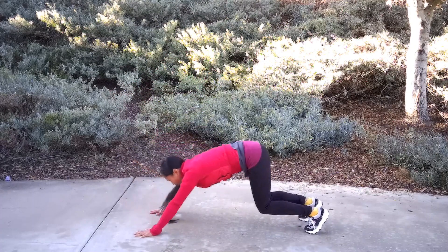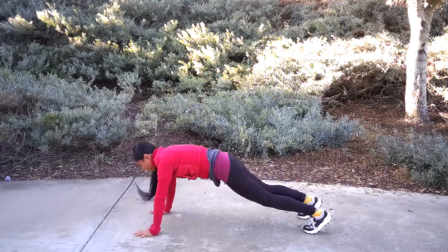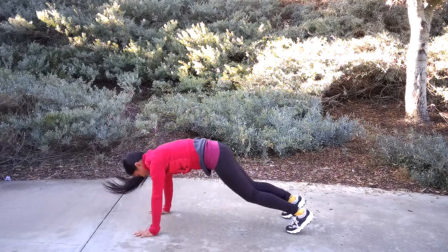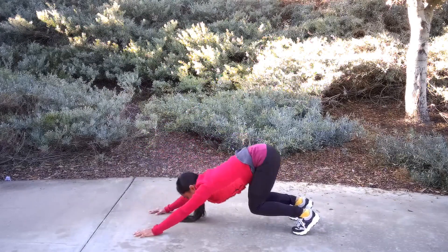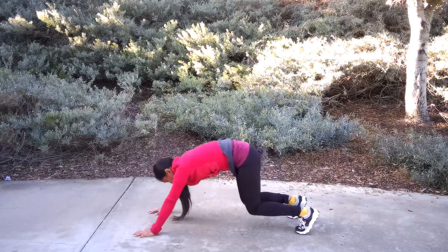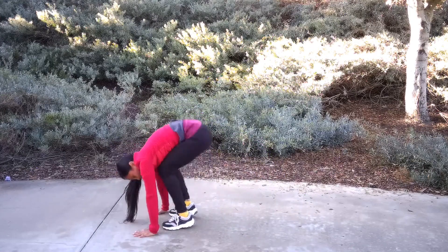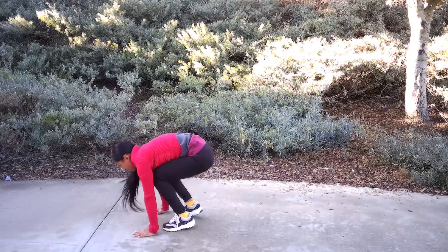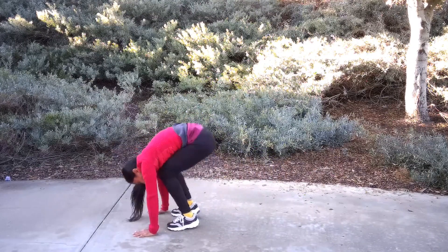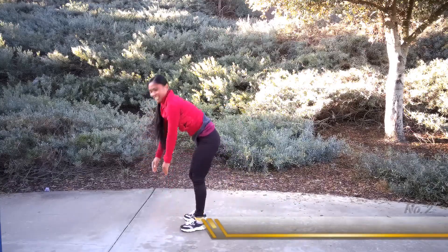Come down, jump back into a plank. Heels back — that's 1. Back, 2, back, 3, back, 4, back, 5, back, 6, back, 7, back, 8, back, 9, back, 10. Come on, guys, 5 more. You've got this. Back, 11, back, 12. Come on, 13. You're feeling it. 14, last one. Last jump, 15. Great job, guys.